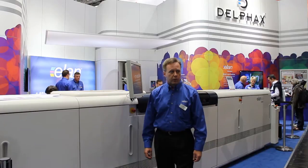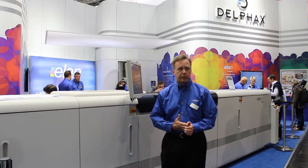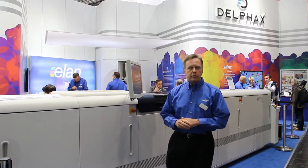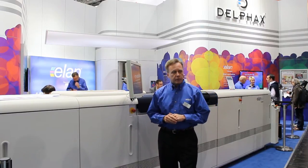Hi, I'm Kevin Howes, Vice President of Sales and Marketing and Customer Experience for DelFax Technologies. We are from Wilmington, Minnesota, with offices in London, Paris, and Canada. Today I'm here to introduce the market to the Elan 500 — it's her debut. Elan is a new disruptive inkjet technology powered by Memjet. We have taken the Memjet technology and stitched together two heads to deliver the fastest cut-sheet inkjet printer on the market.